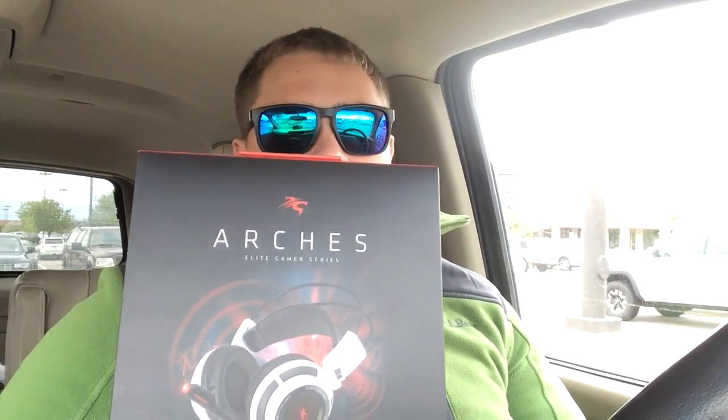It's gonna be an unboxing of two out of three items I got — the third one is in my mailbox at home so I can't get to it right now. I'm really impatient and I want to use them, especially this headset. It's the Elite Gamer Series — between professional and extreme. It's got high definition surround stereo, noise canceling, and true digital 7.1 channel.